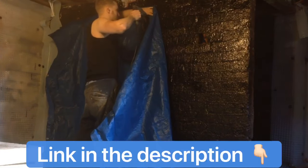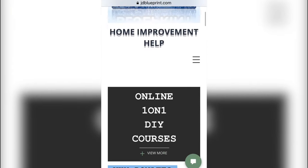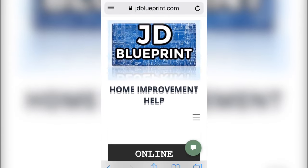If you want to know in more detail about this job or any other home improvement job, I've left you a link to my website in the description. The website has tons of free content designed to help those looking to improve their DIY skills.